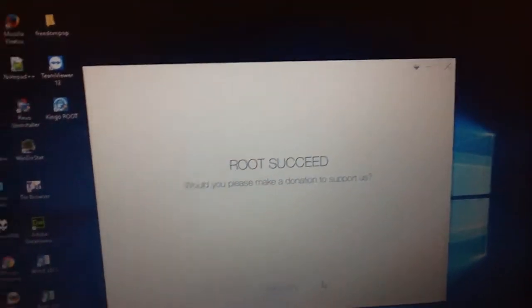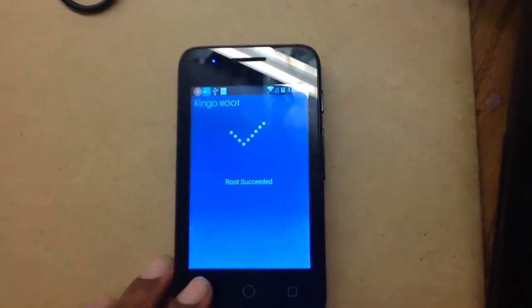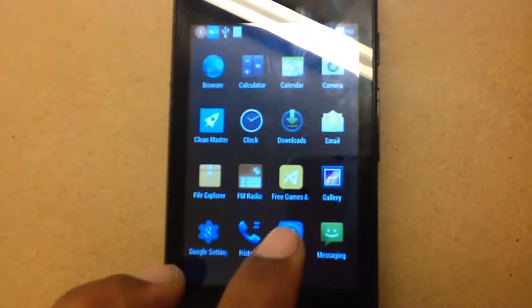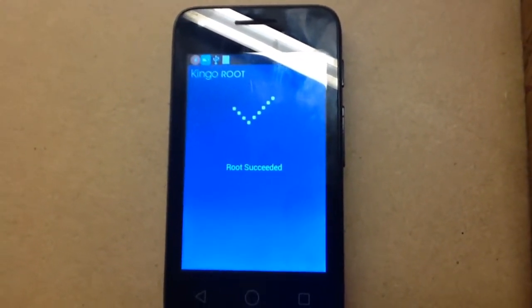Let's take a look. We have a rooted phone now. You're definitely going to have a SuperUser app like that right there. So if you see that, you are officially rooted. That is official. And here's how you really know — you'll find the Kingo link. It'll tell you right there. You don't need to go download any apps. It's literally telling you on two screens.